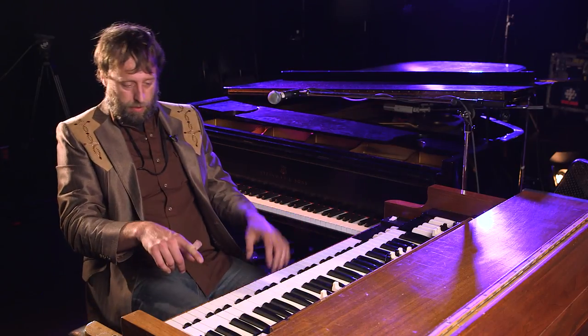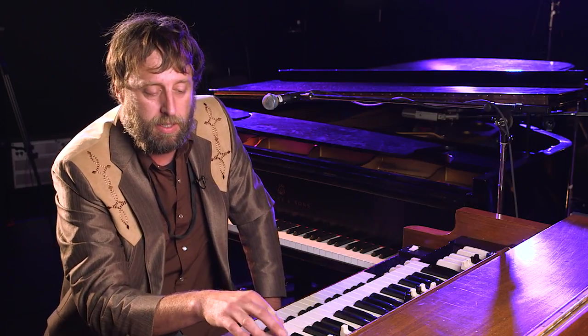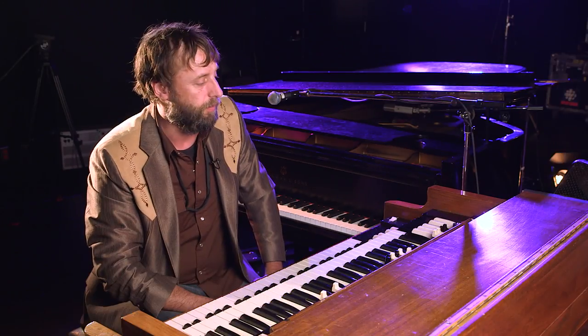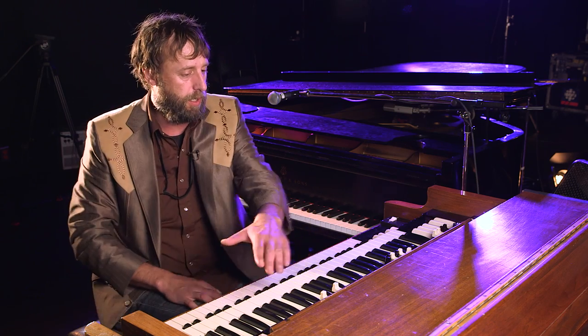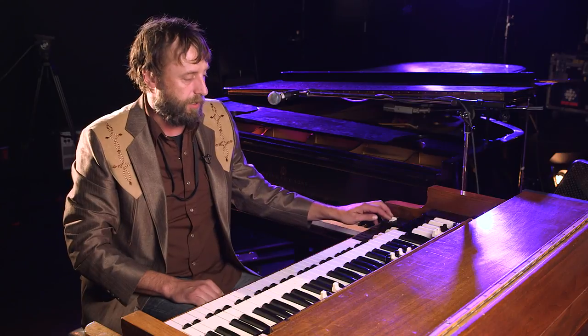When you're playing the organ, you also have the volume pedal down here, which you can use to decrease the amount of attack when you're playing and bring in your chords. So there's really a lot going on — you've got the foot pedal, you've got two registers, you've got nine drawbars per register, and then you've got the Leslie.